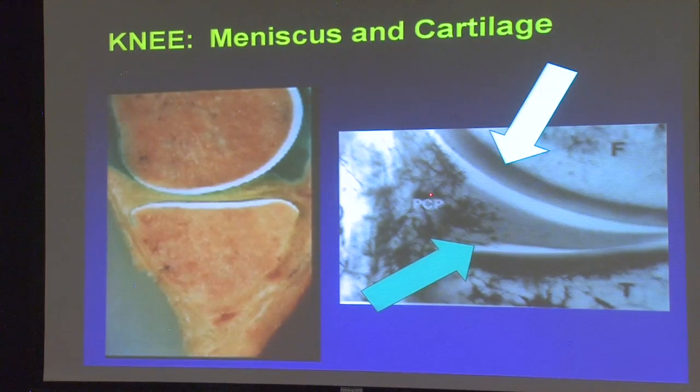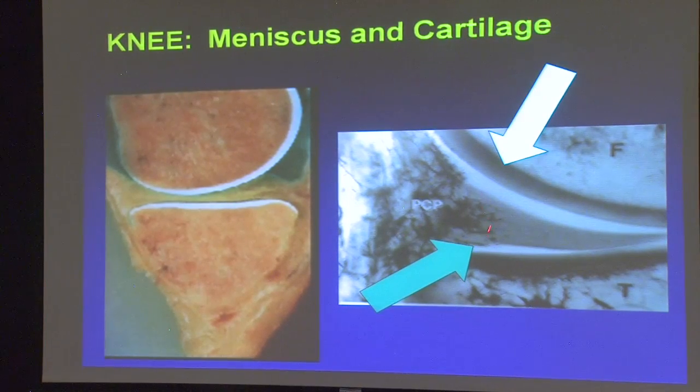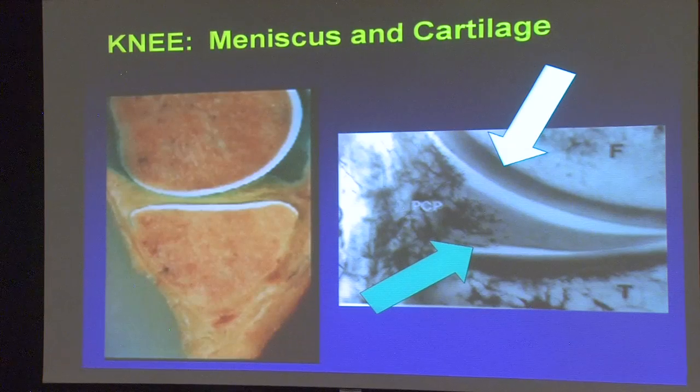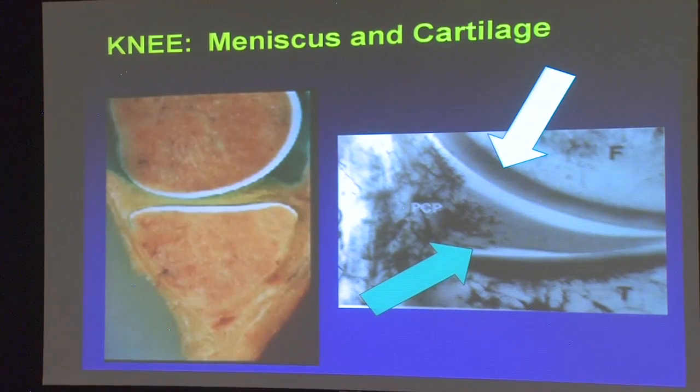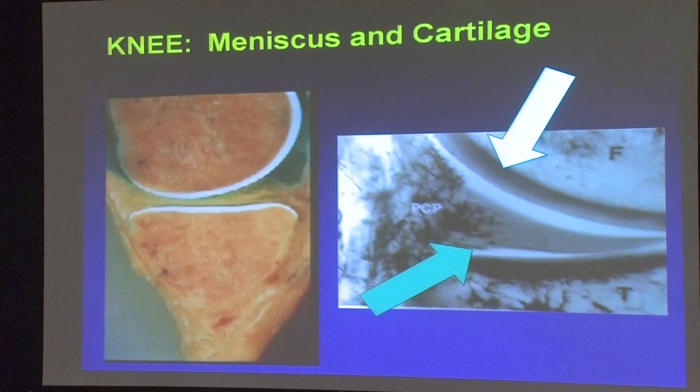Here's up close and personal — this is the cartilage surface, and this is the meniscus right here. The meniscus only has blood supply to the outer one-third. So if somebody tears their meniscus in this area, we could put a stitch in it technically, but it won't heal because it doesn't have great blood supply. If they tear it where there is good blood supply, we'll typically try to put stitches in and get it to heal.